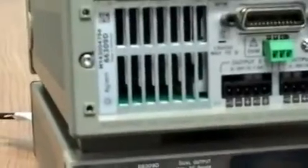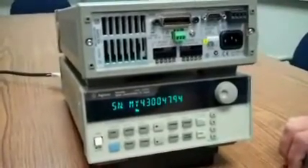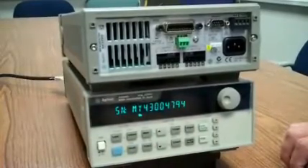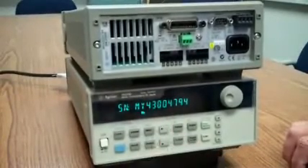In the event that the serial number isn't in there — typically what happens is it will come back and say zero — there is a program that can allow you to put the serial number back into the instrument, and that will be shown on the next slide.